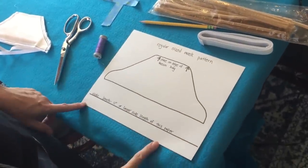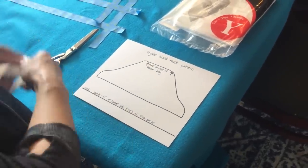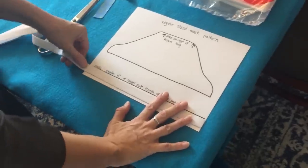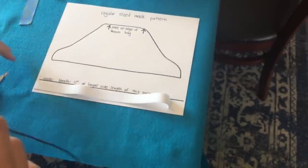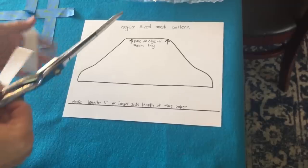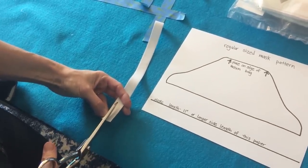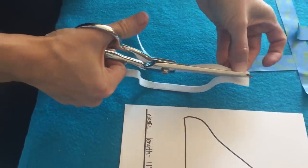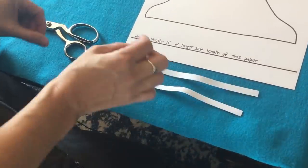The first thing you're going to do is take your elastic and make it the length of a piece of paper, which should be 11 inches. Go from one end to the other and then take your scissors and snip it off. That's the length you need for this mask. The second step is to take that elastic and cut it in half lengthwise. If you have this size elastic around the house, you can just cut off two pieces. Whatever you have at home — please do not go out to the store to buy this.